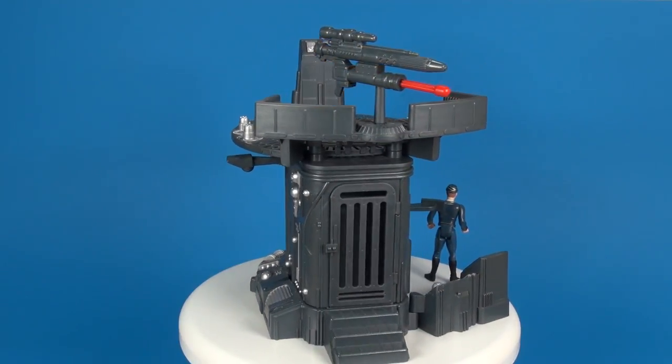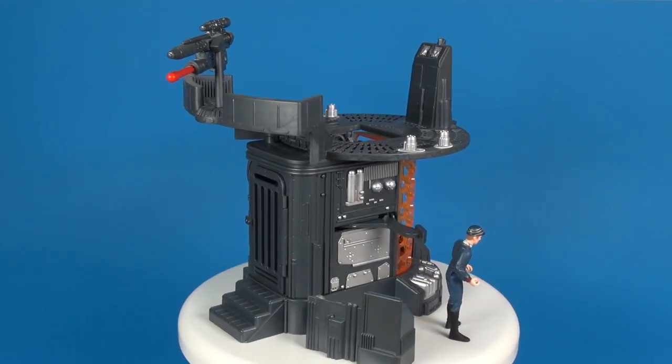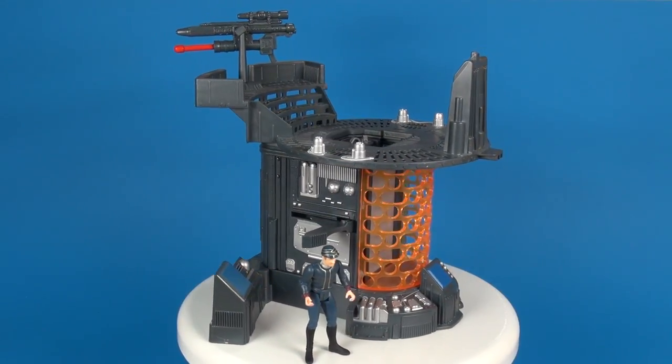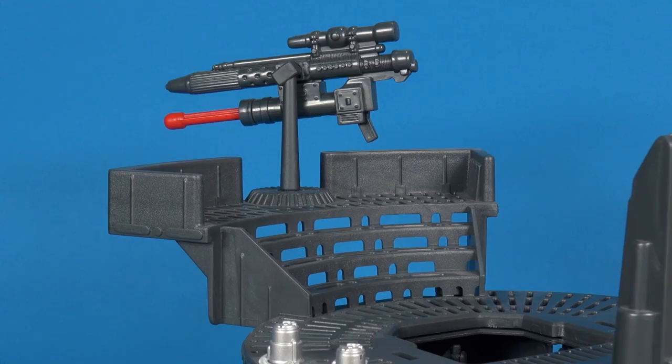Having a bigger top area would have been my more important wish on this. This was a fan club exclusive and the price was $24.99 — not a bad price. I can't remember how I felt when it came out in 2001, but by today's standards it certainly seems like a good price, and you did get the included action figure as well.